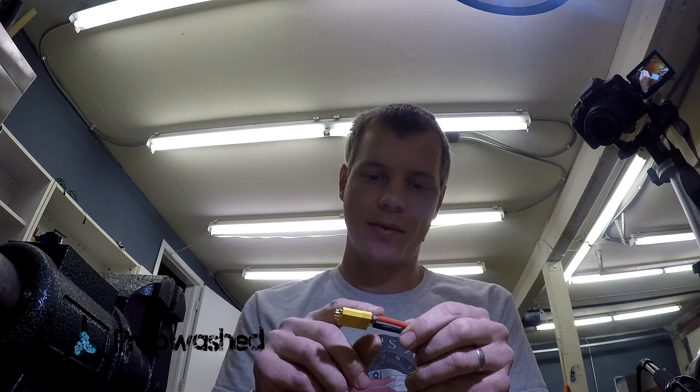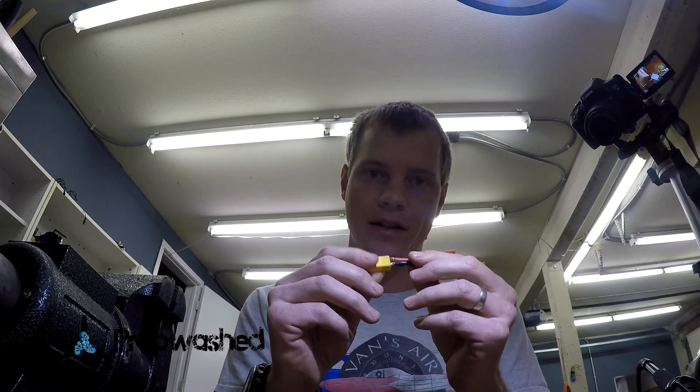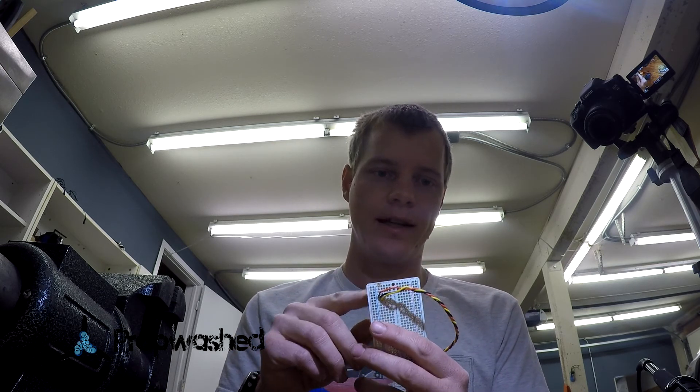Once you're able to solder on battery connectors like this — thick wires onto a regular brass connector — and solder on smaller wires to through-hole connectors, I'd say you're very close to ready to build your mini quad. So go ahead and get on with it. Bye.